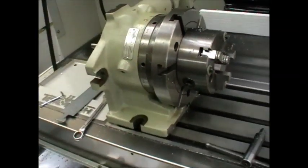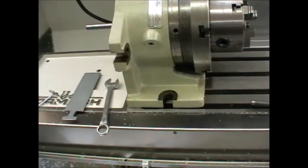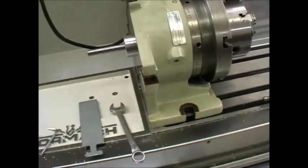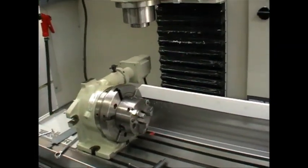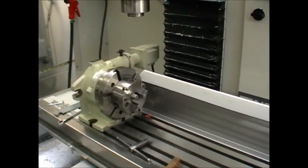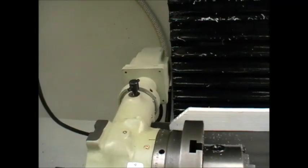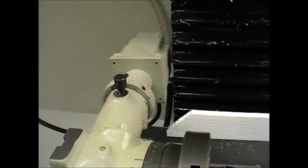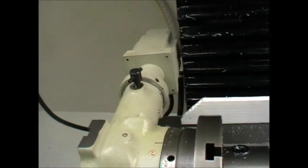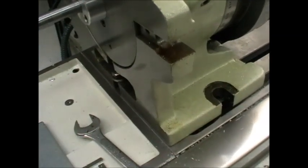I needed to mount the 4th axis to the extreme left-hand side of the table in order to clear the stepper motor when it's in this direction, for safety purposes when I'm referencing the X axis. You can see it clears by about a centimeter, or just over a quarter of an inch. In order to do that I had to sit the super spacer right on the end of the table.